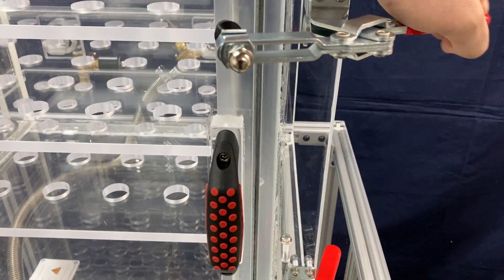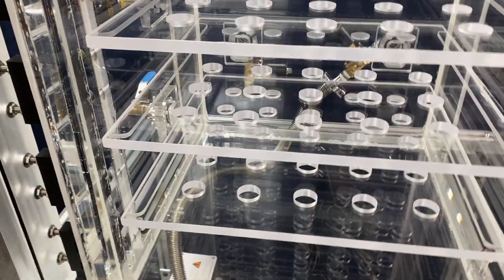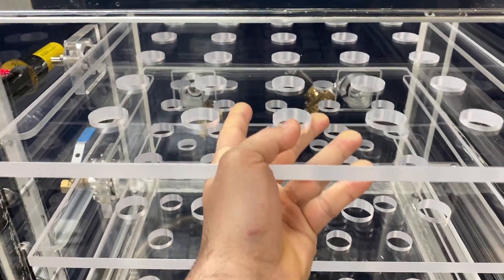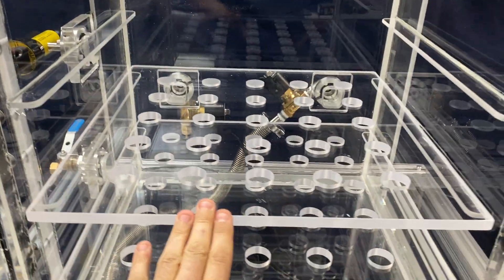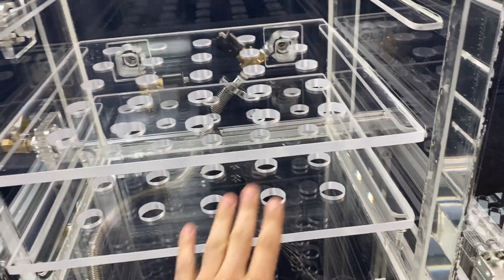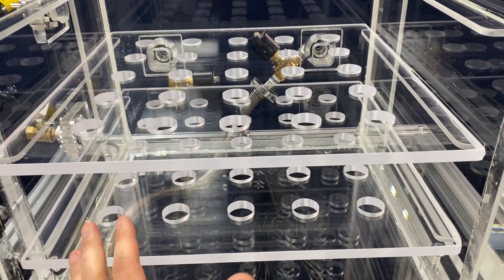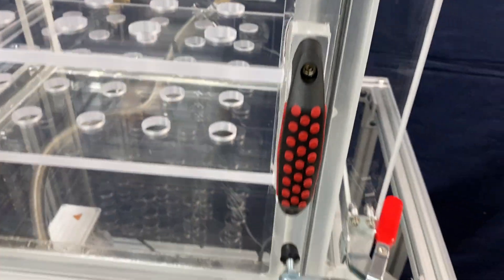Let me show you something else before we go into the controller — this is how you open the door. These shelves are fully removable. They can be configured however you want — you can place them in any position, remove them fully, or have one or two, whichever combination you prefer.